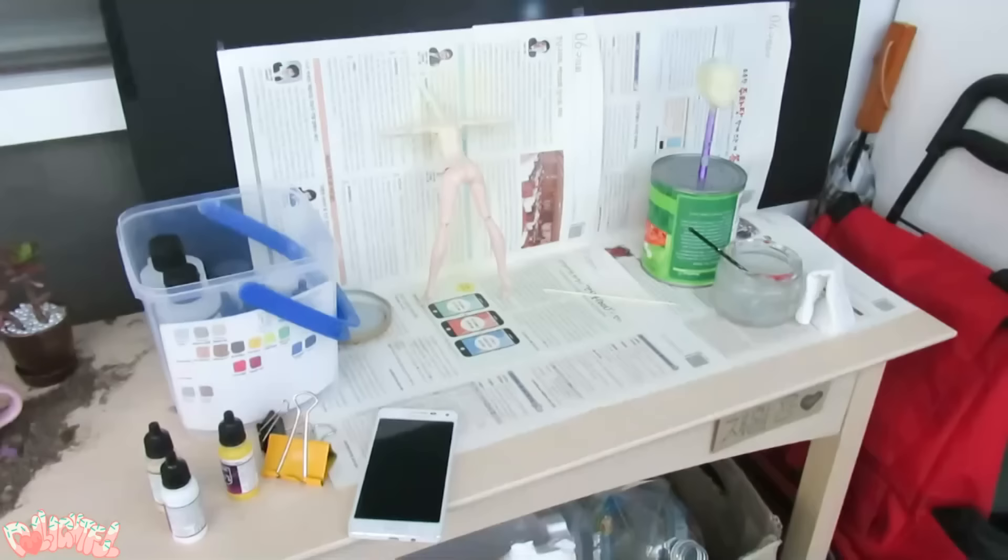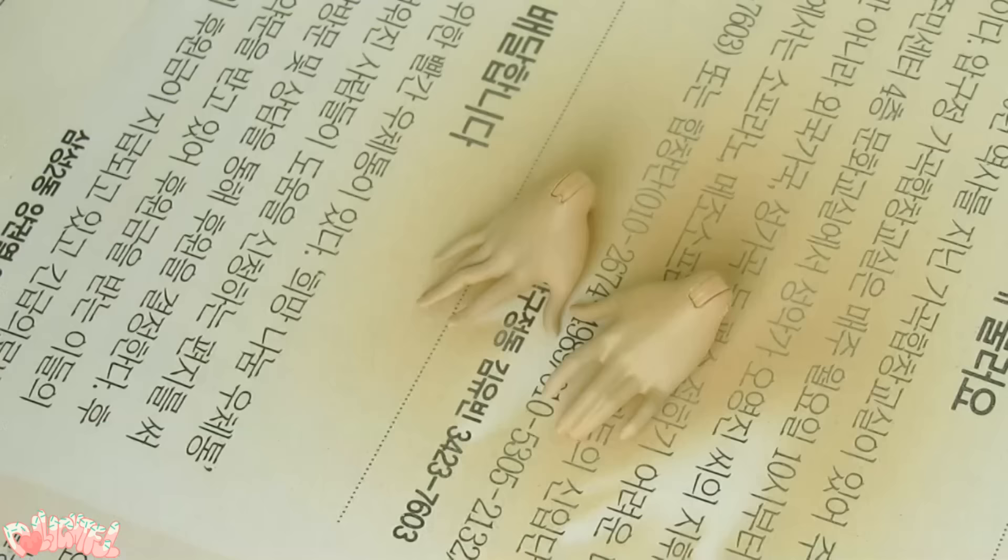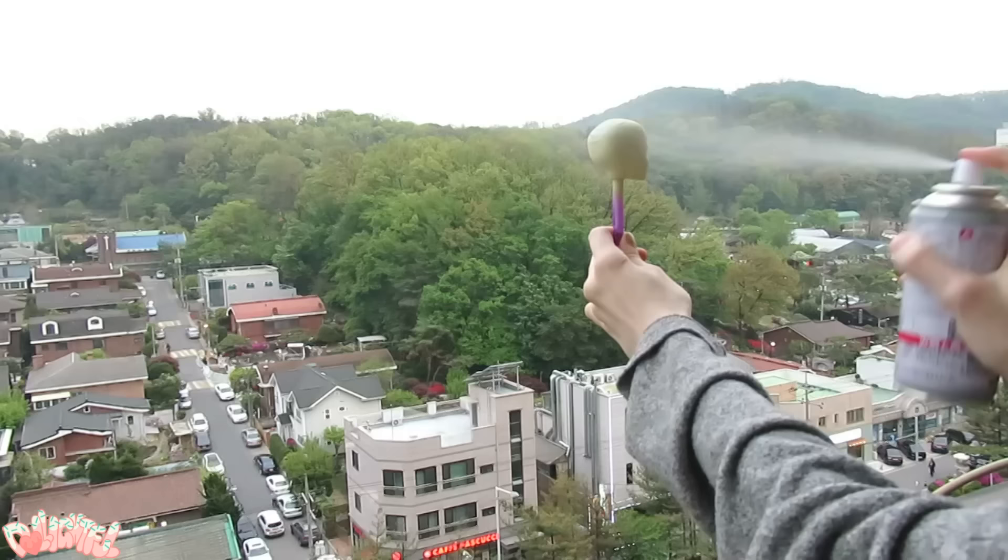I make sure they dry thoroughly between coats, say a couple hours, before adding another one. It took me about three coats to get this opaqueness. Afterwards, I sealed both the head and the body with Mr. Super Clear Sealant in hopes that it wouldn't rub off too bad. Fingers crossed!